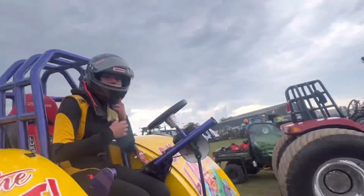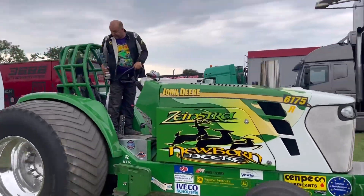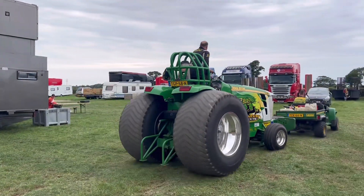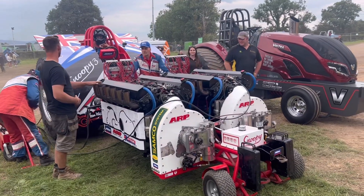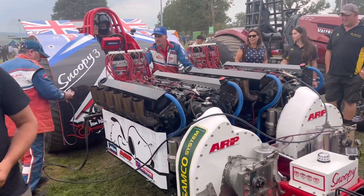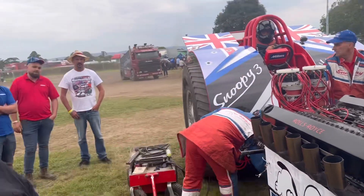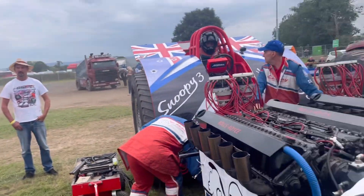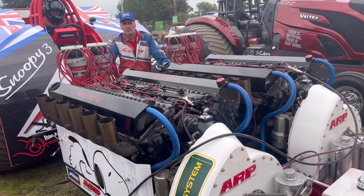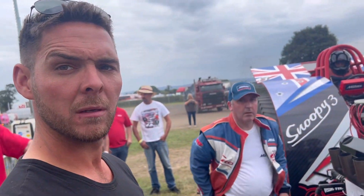Awesome. Good luck. So these are the V12s? Yeah. So 24 cylinders. Yeah. How many horsepower? 3,000 each. 6,000 horsepower. 6,000 horsepower. Still running on half and gas. So what plane would they have been out of? Out of a Shackleton bomber. Wow.